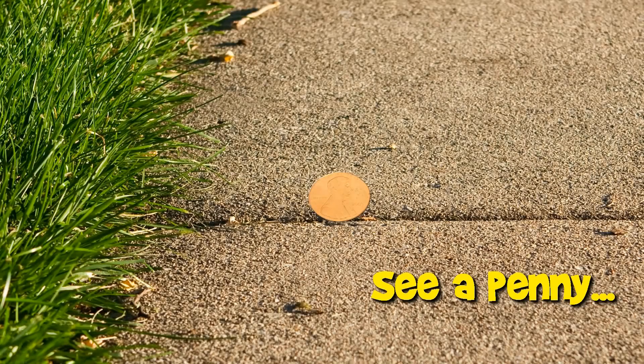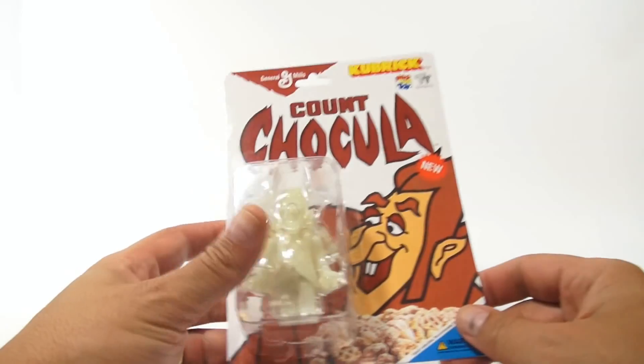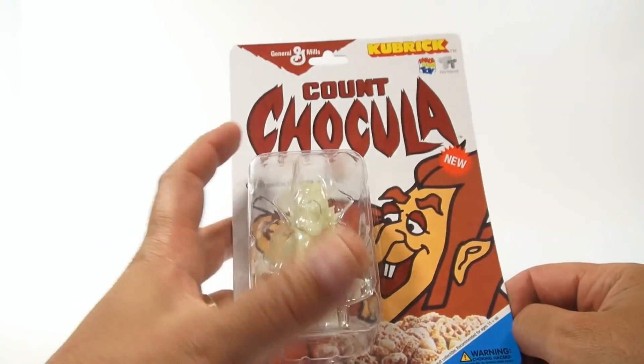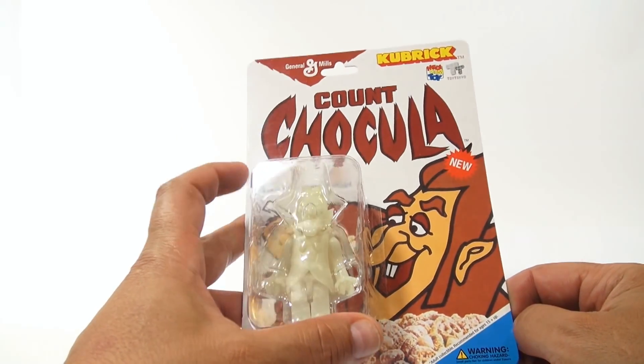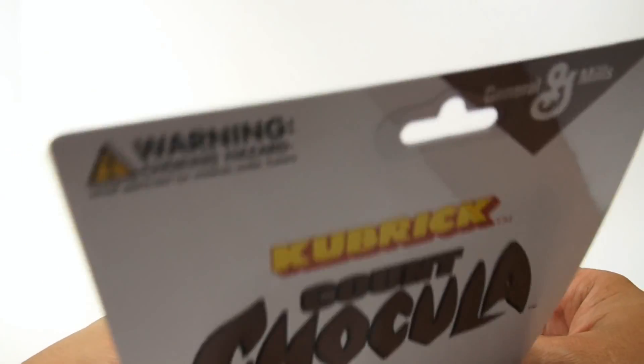You are now watching a Lucky Penny Shop product feature. Hey, it's Lucky Penny Shop, and I'm doing the Kubrick Count Chocula glow-in-the-dark figure. Wow, a lot to say there. But I wanted to get it all in there because it's a Kubrick, which I've never played before. You've got the retro Count Chocula style packaging, and then it's glow-in-the-dark. So let's just take a look at it.